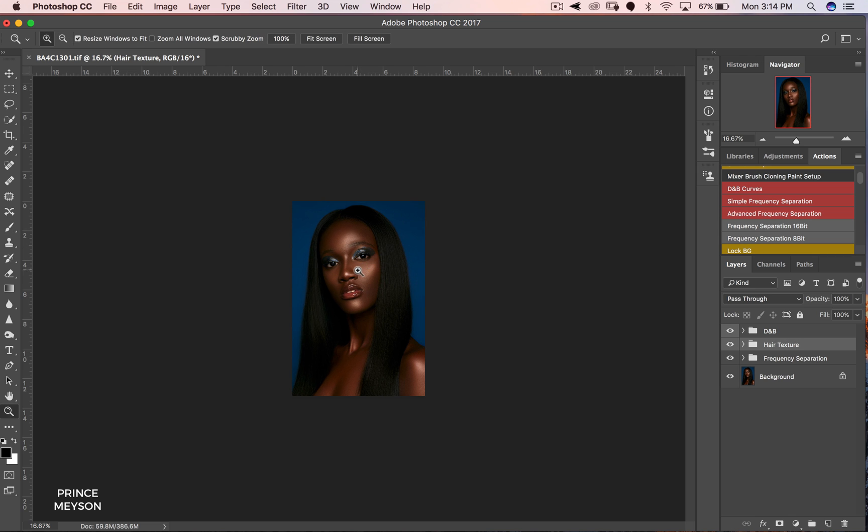It's always good to name your layers. So this was our before, and this is where we're at now — before versus after. It's looking pretty good.